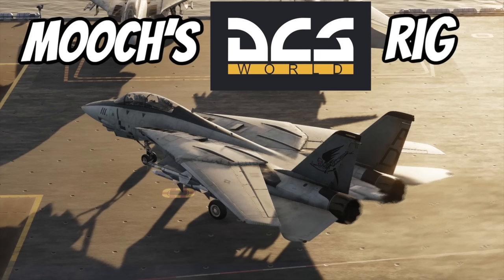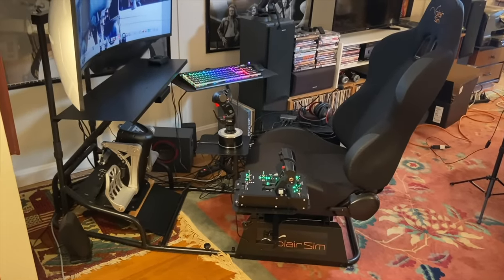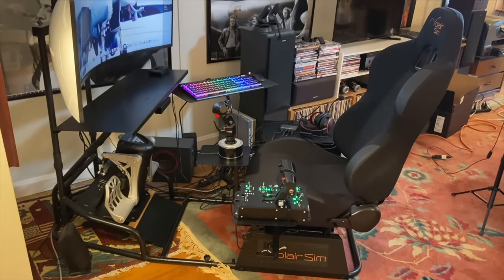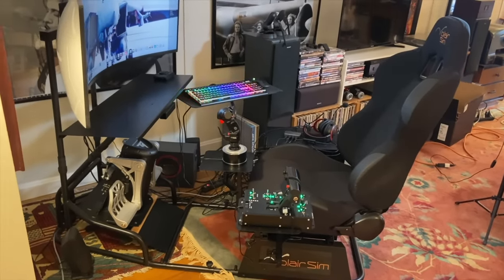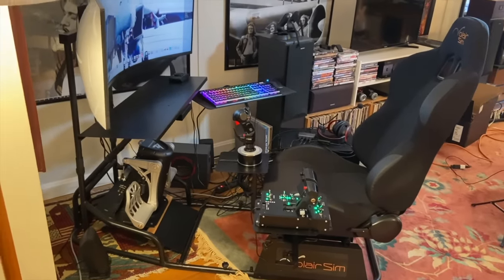As I mentioned in the Mooch's DCS rig episode that I did a few months ago, I have a sim pit already. It's the Volair sim pit that I bought myself online. It works. It gives me the feel of being in a cockpit without being too over the top. Some folks have built full-up cockpits and I salute that — that's just more effort than I want to put into it.